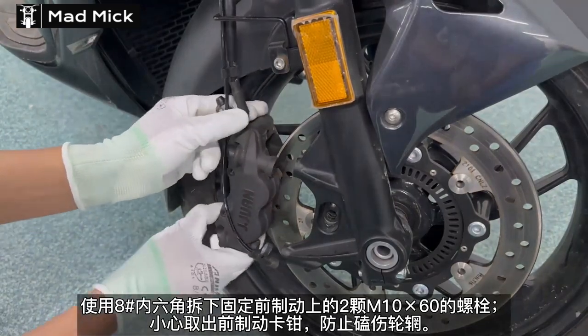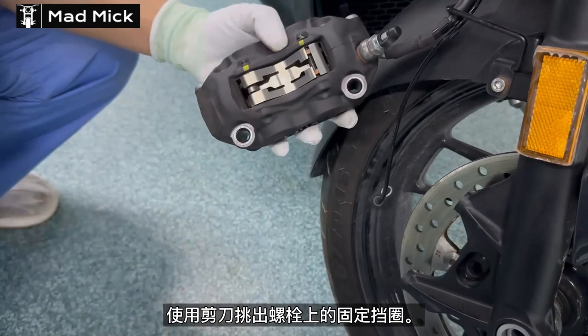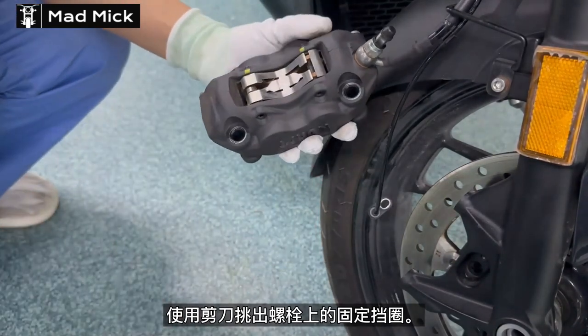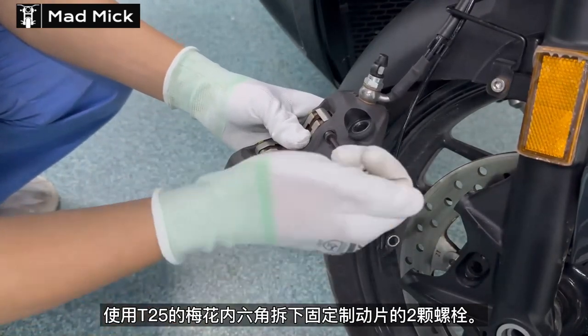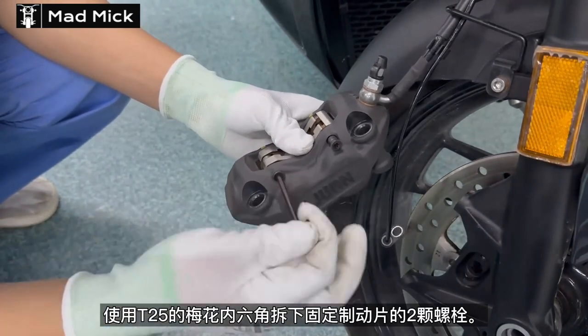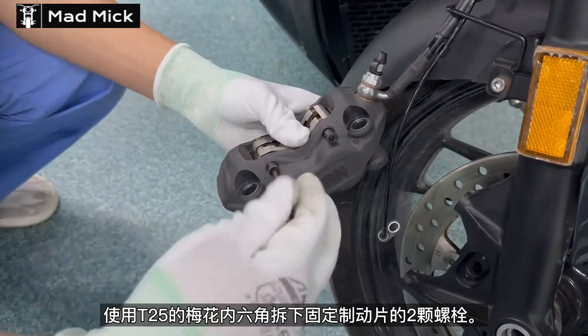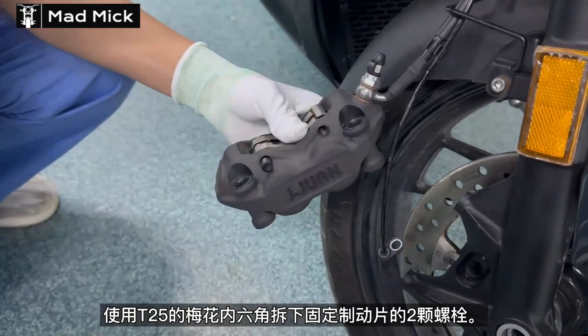Two M10 by 60 bolts hold the caliper onto the radial arm. There are two clips on the back of the pad pins that you remove. Then using a T25 hex you release both of the pad pins while holding the pad seating spring and location on the back. Then remove the two pad locating pins.